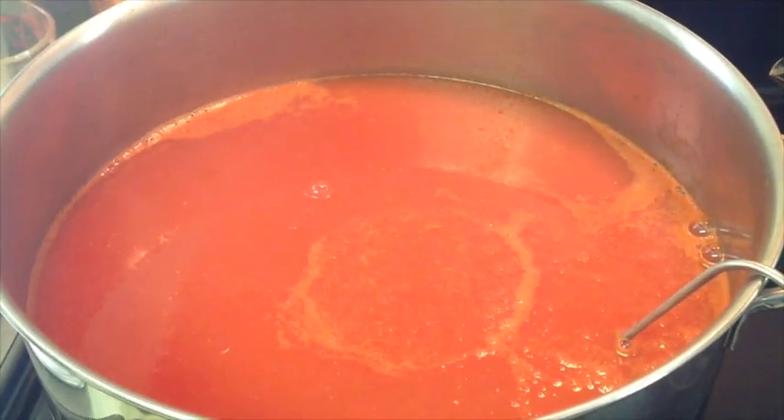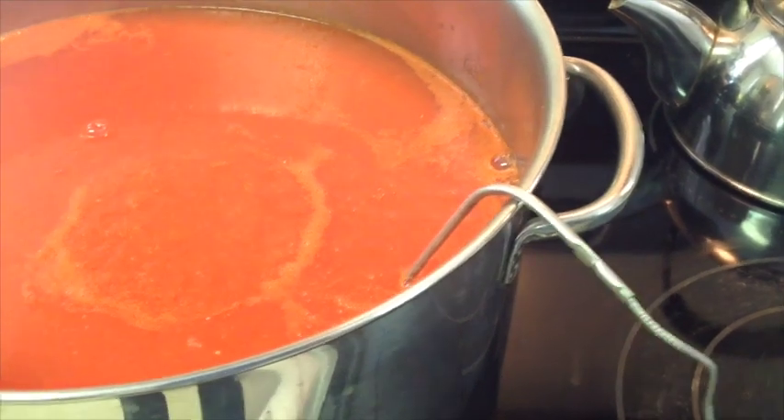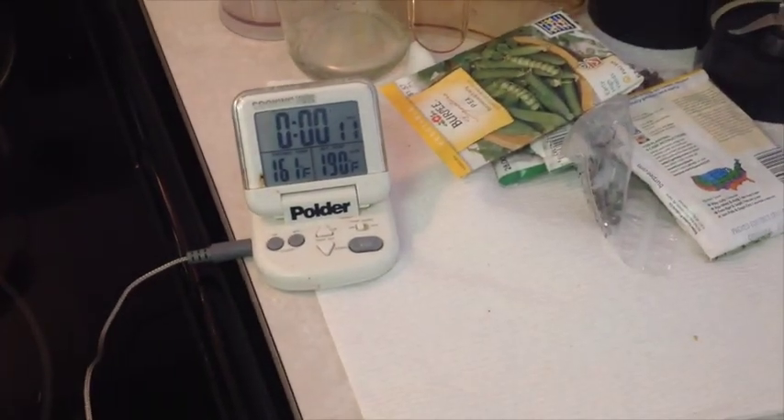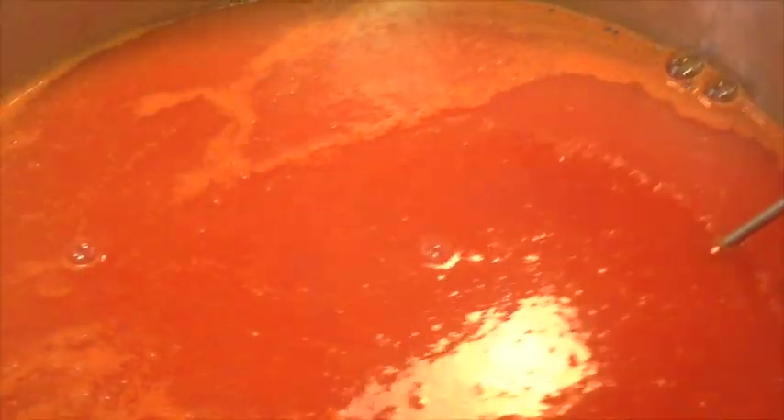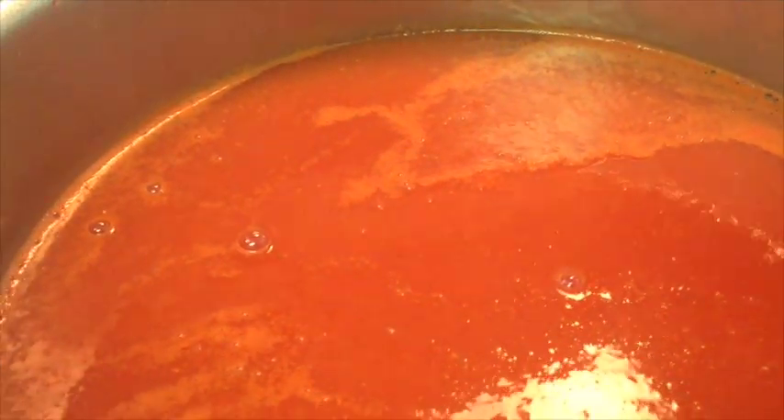So now we've got all the juice extracted. We've got a thermometer probe in it here, and we're going to bring it up to 190 degrees — we do not want to boil it. Right now we're at 161. While you're heating this, you need to stir it periodically so that it's uniformly heated throughout. Your probe might indicate 190, but that might just be a warm spot in your pot, so you need to stir it a little bit.